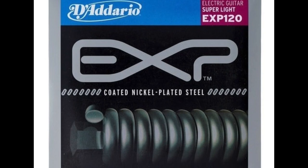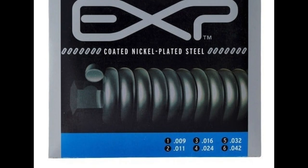For the longest time my favorite electric guitar strings were the D'Addario EXPs, which were coated and awesome — they lasted forever. Because I play a lot of guitars with Floyd Roses, I love a long-lasting string since I don't have to replace them as much. Changing the strings on a Floyd Rose can be a pain, so I love a string that lasts forever, and this was it.